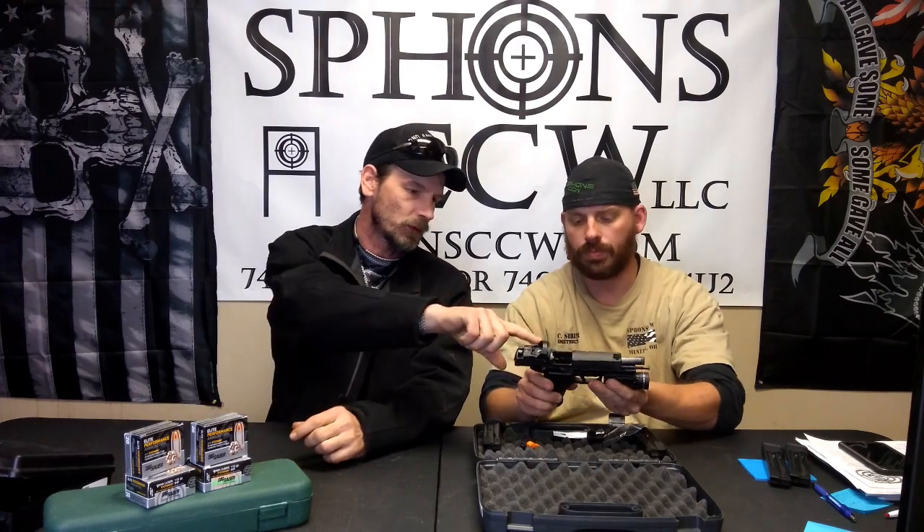The red dot — I like the red dot on it. It comes with a little cover. Seemed to work well in all light situations. It's adjustable for brightness on the side, and it is windage and elevation adjustable. With the tall sights on it, the dot's pretty close to the front sight.